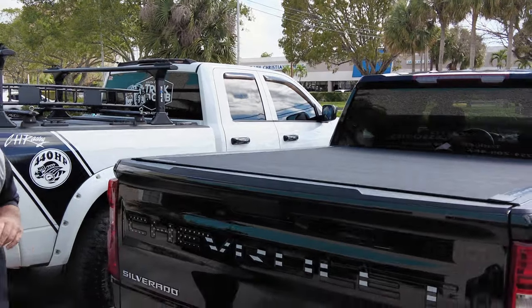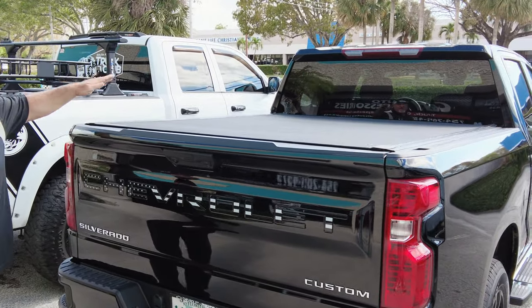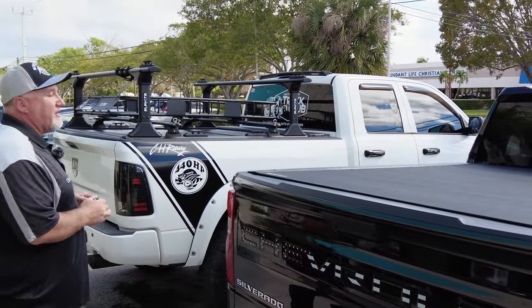Come on, Joel, swing the camera around here. What do we have? We have a Chevy Silverado — I do like the little American flag in the back, a little patriotic, always nice. And what do we have here? We have the BAK Revolver X4S. The S is the latest model.